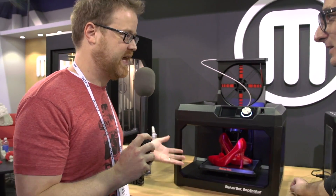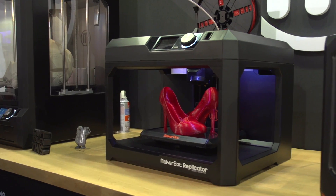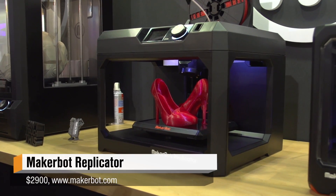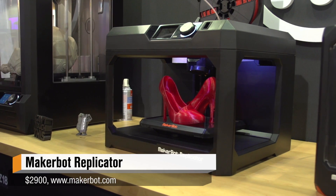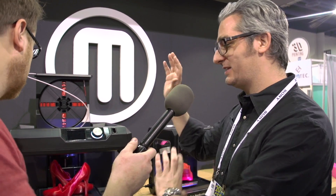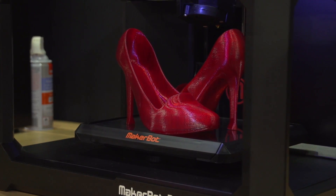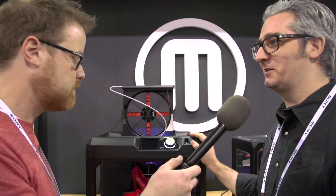Moving down the line, this is the Replicator. I have a Replicator at home, but mine doesn't look exactly like this. We didn't make the MakerBot Replicator 3 — we just decided to call it the MakerBot Replicator. This is the desktop edition, the 2014 edition. We wanted to standardize it. This is the rock-solid standard prosumer machine. If you're an engineer, industrial designer, or architect, this is what you want on your desk.